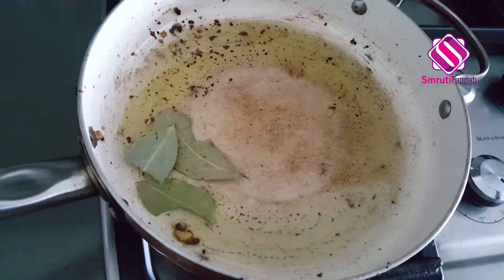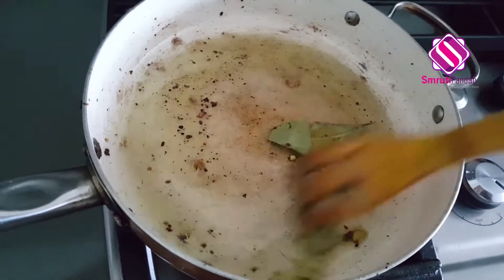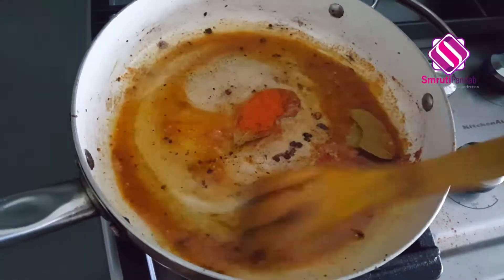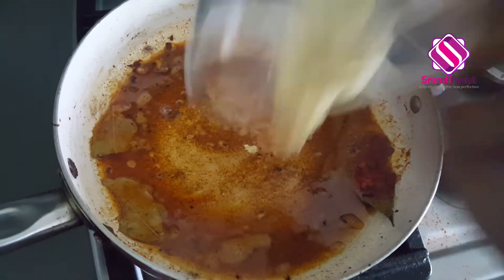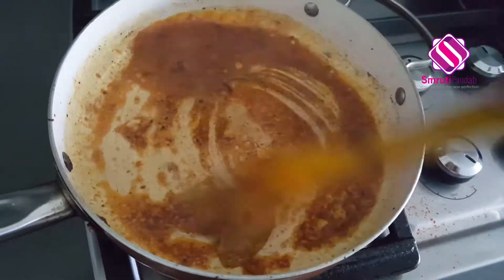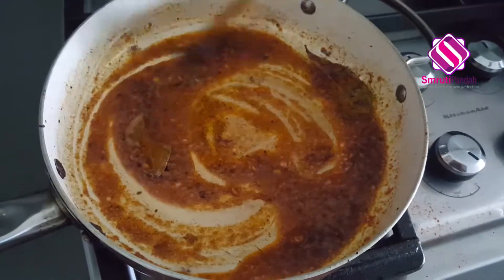Now to the leftover oil in the pan, add the bay leaf. Next, add one teaspoon of Kashmiri red chili powder and give it a quick stir. Next, add the crushed ginger. Give it a good mix and fry for the next two to three minutes so that the raw flavor of ginger goes away.